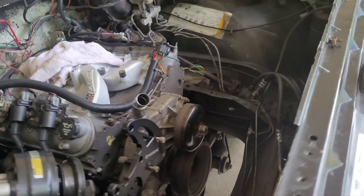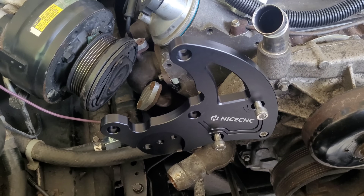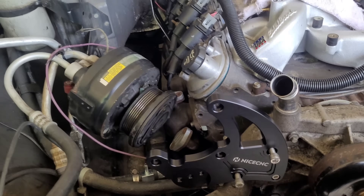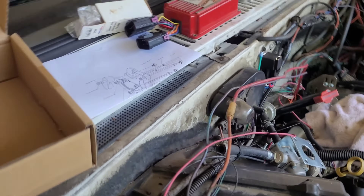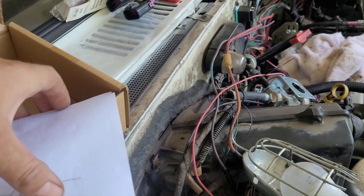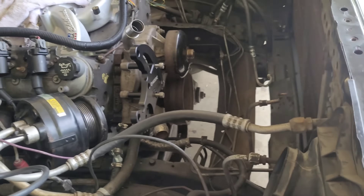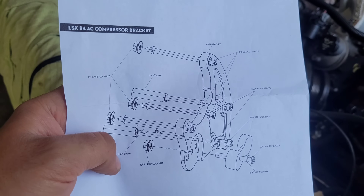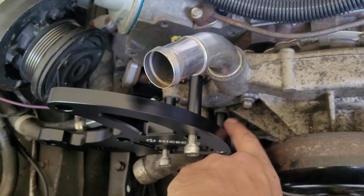If you guys buy any of these Amazon or eBay high mount AC compressor relocation kits for the old R4 or even a Sanden compressor, just a couple things to be aware of: their directions suck. I mean, it's not that hard to figure out, but it's like — all right, well, thanks for that nutshell. You've got three spacers: two longer ones and a shorter one.